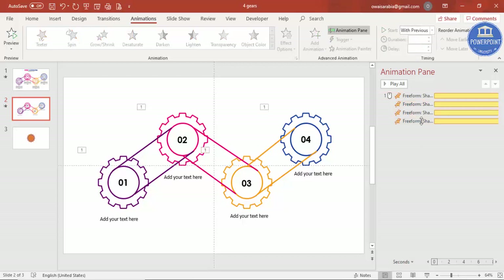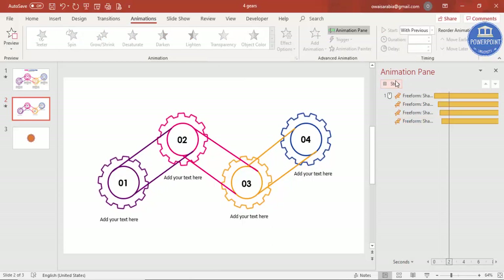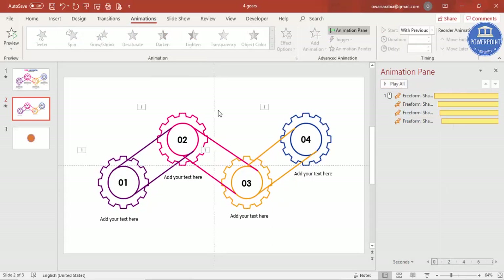Make sure all animations are set to Start With Previous, but stagger the delays — for example, 0.25 seconds for the second, 0.5 for the third, 0.75 for the fourth, and 1 second for the last. When played, the gears will start one after another.